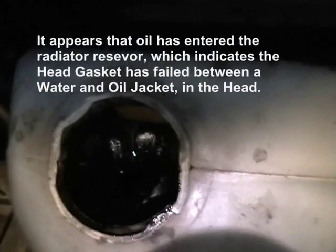The head gasket has let go. And if you see, there's oil down inside the reservoir of the overflow — hopefully you can see that. There's white there. See the oil down there. That means the head gasket has let go.